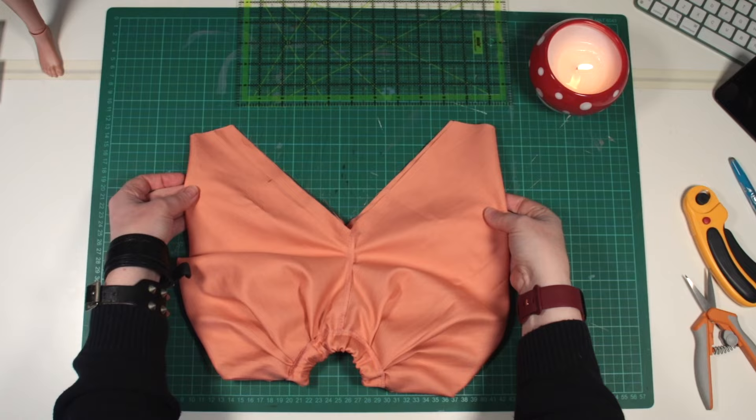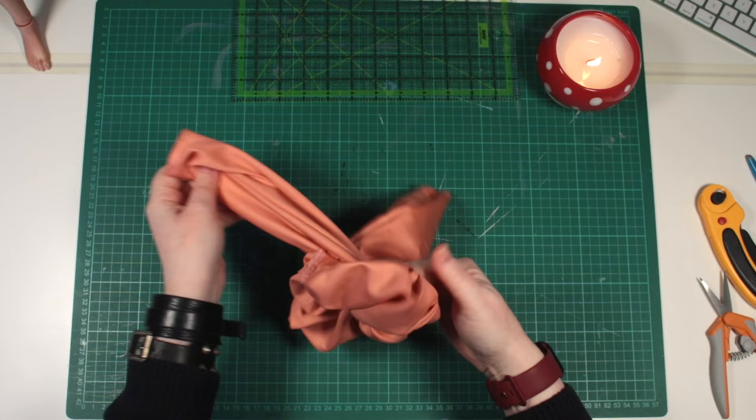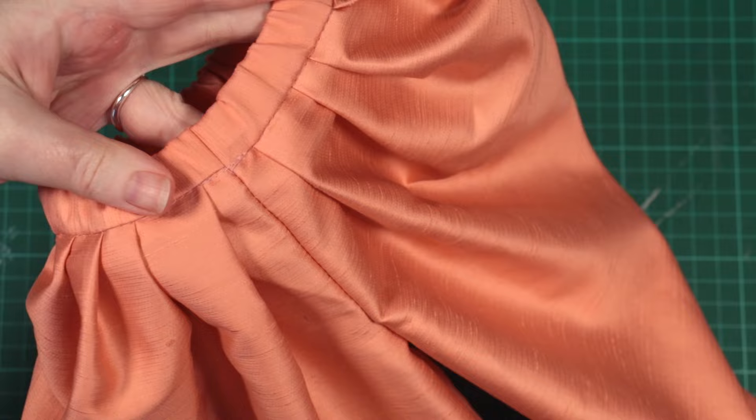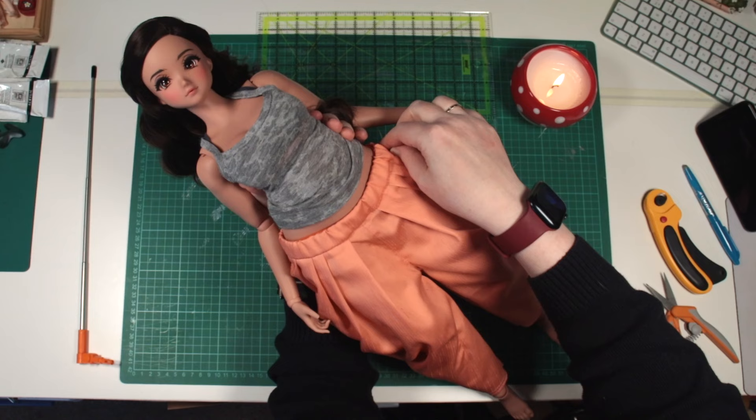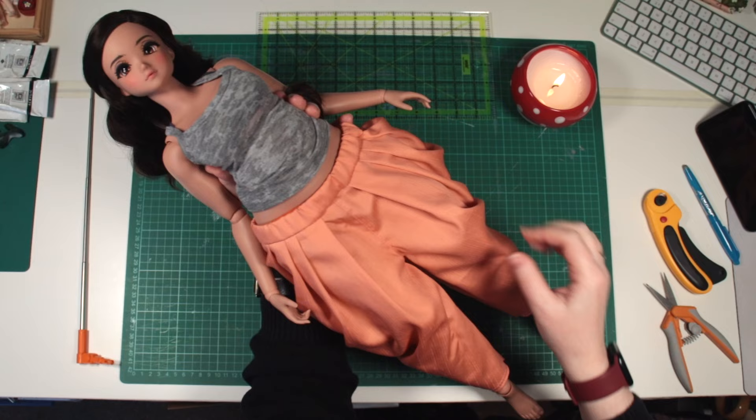Here it is — neatly finished, and I ran two seams across my hems too. Turn them right side out, and you'll have a lovely little pair of dhotis for your Pear SmartDoll. I love these. I'm working on a second, slightly different pattern too, and might try some different gathering styles for the waistband as I test it out.